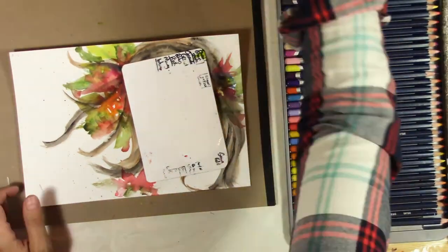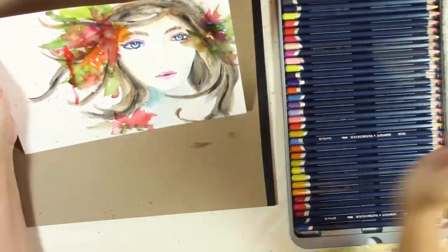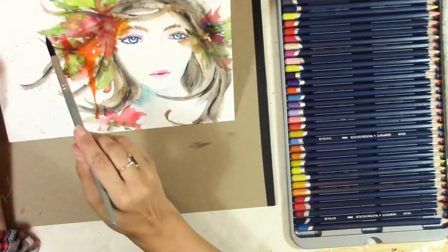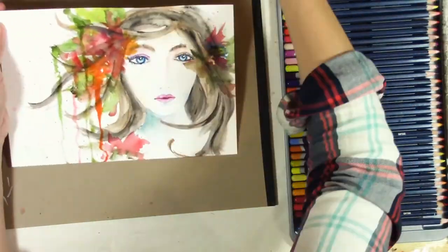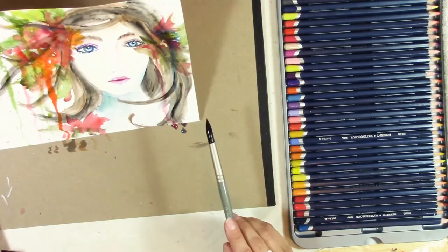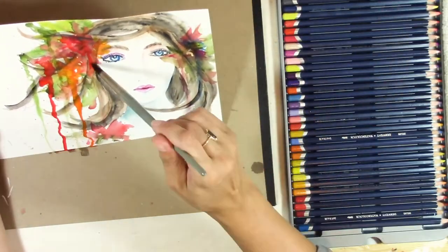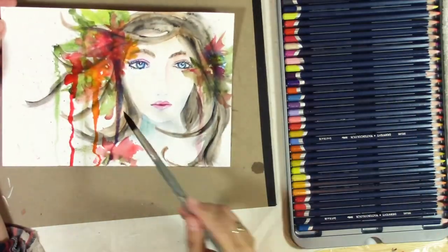Here I'm just splattering some paint, and I also decided to do a little bit of dripping just to give it a little bit more of an abstract feel. And that's about it! If you enjoyed this painting and this video, please hit the like button and give it a thumbs up, and let me know what you think in the comments below. Thanks for watching!